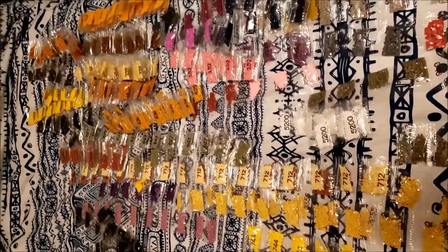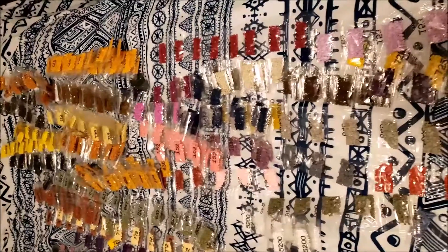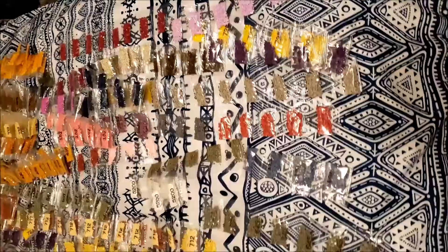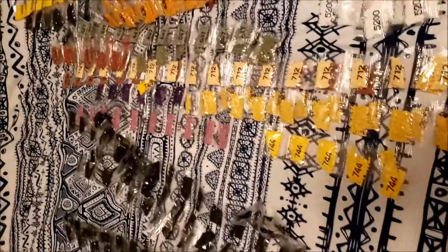And then here are the rest of the colors. Sorry, it's on my bedspread so you don't get the full effect of all the colors, but I may be able to finish this in about five years.